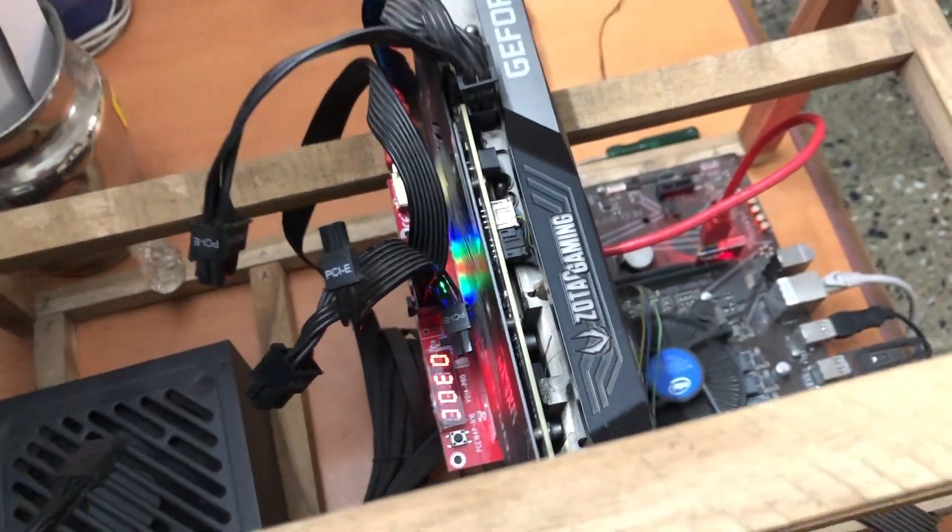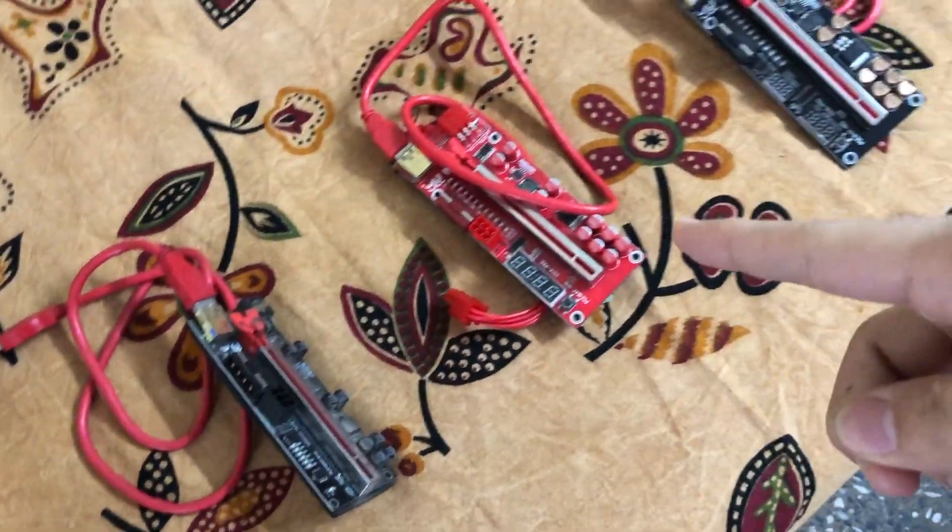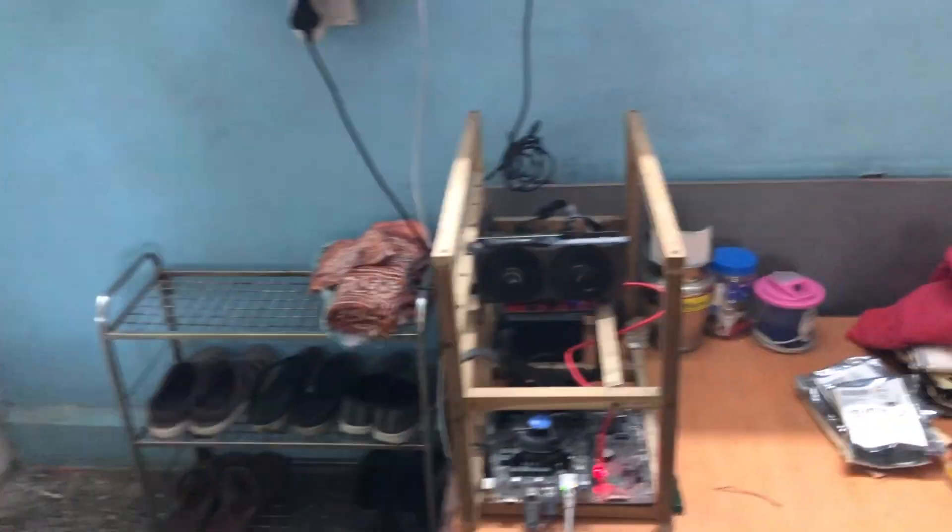Hey, what's up guys! If you are stuck like me and your riser is not working, you're at the right place. In today's video I'm going to tell you how you can fix it if your riser is not working with your system.